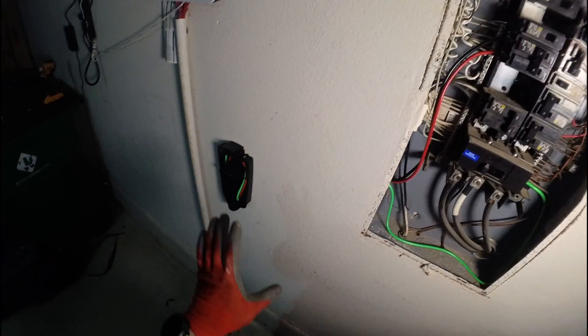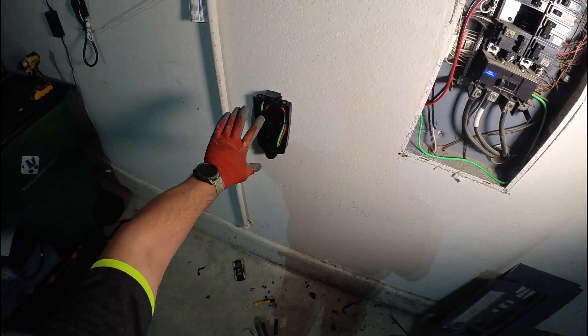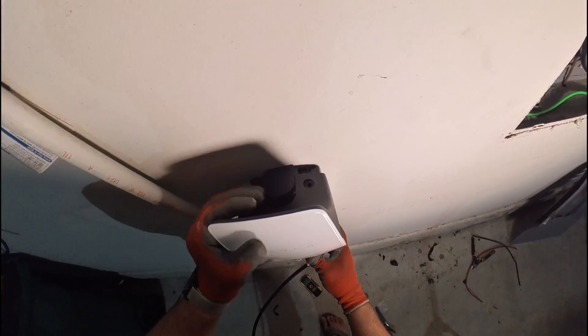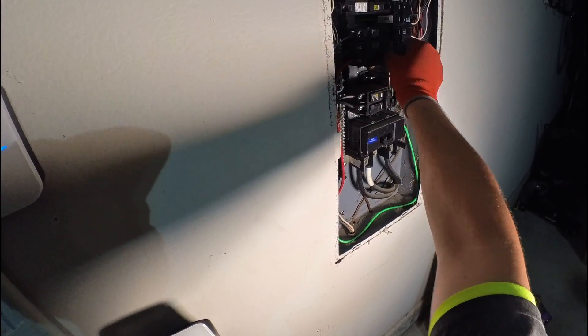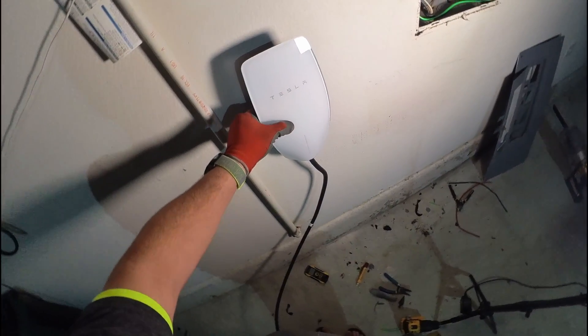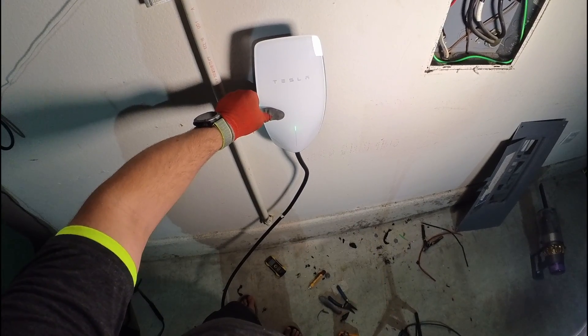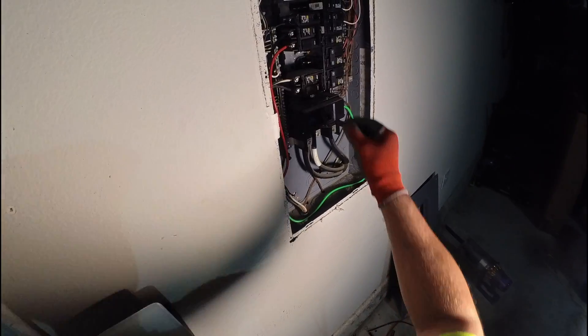Before putting the cover back on, I'd like to install the cover for the Tesla charger and check if it works. Let's put it on — I'm not going to fully secure it yet, just put it on. As soon as we see the light, everything works fine — that's a good sign. Okay, let's turn it off.